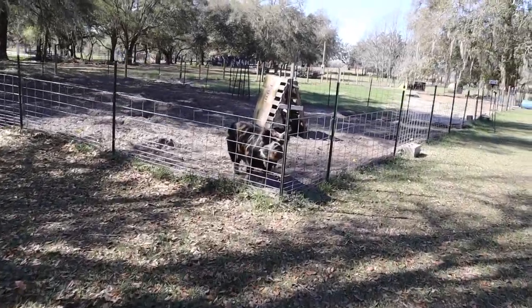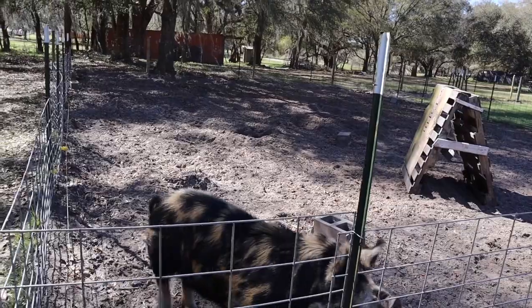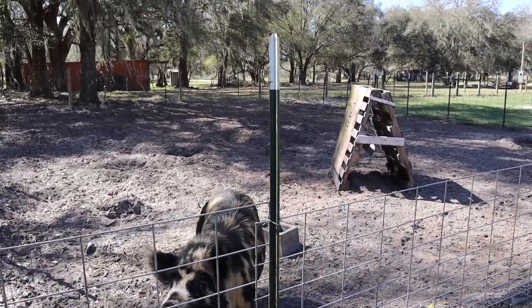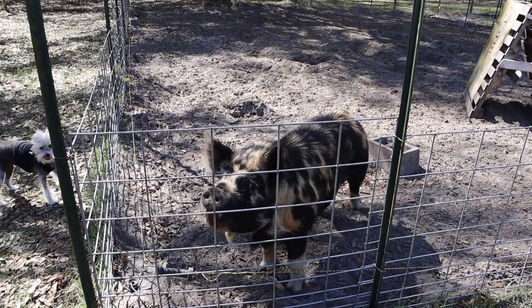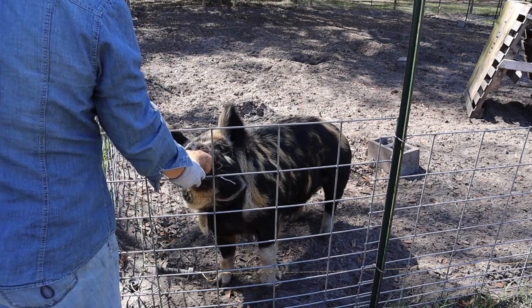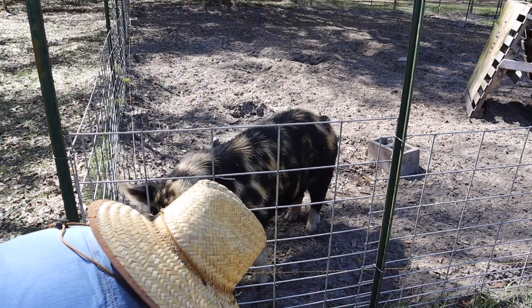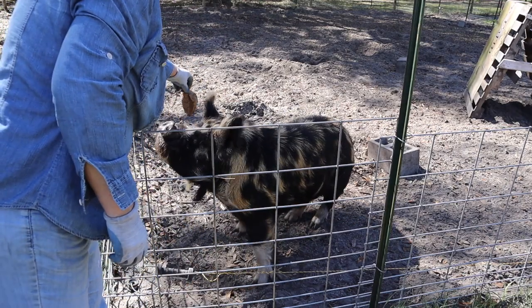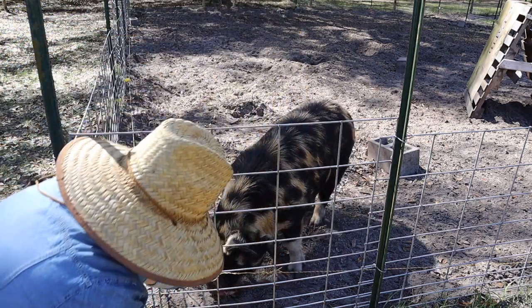Let's go see how these pigs feel about these sweet potatoes. This guy's excited and he doesn't even know what I have. Well hey Kevin! You want a sweet potato? That's a big one — you want to start out with a little one? Here buddy, have this little one. There you go. I think he likes it!